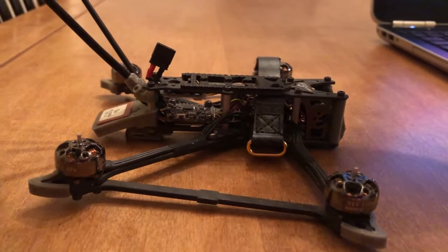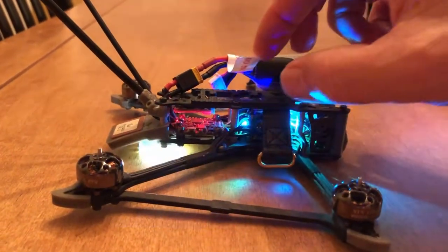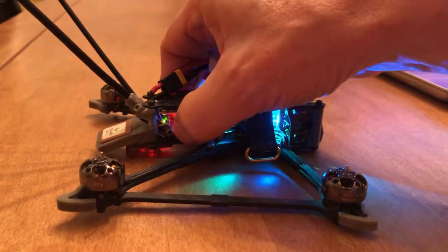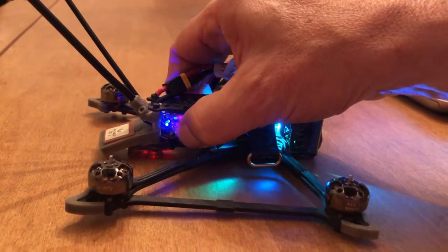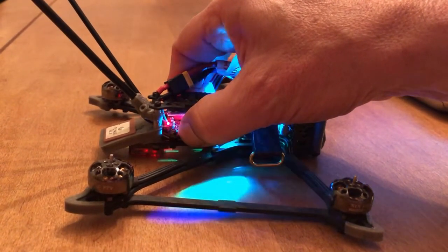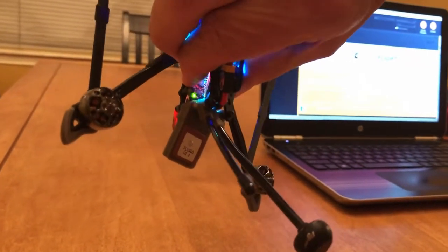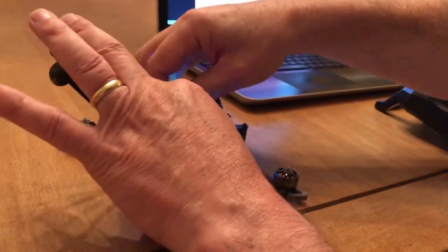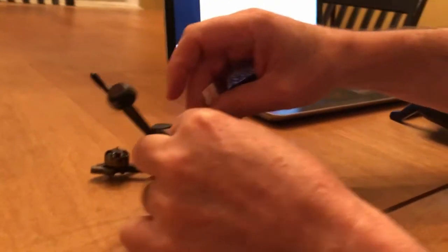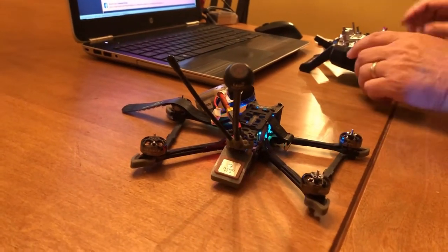You plug in the battery. You push and hold the button on the VTX until the red light and the yellow light come on — that'll take about 10 seconds or more. Then you release the button, and once you've released the button, unplug the battery. When it's plugged back in, the ham channels will be unlocked and available to use.